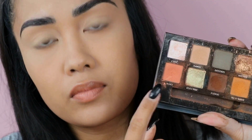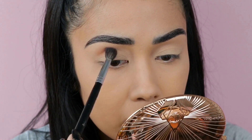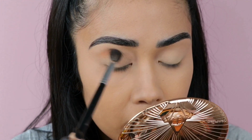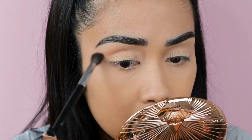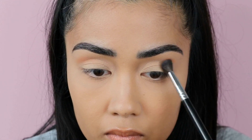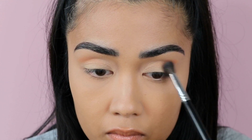I'm going to start by using this shade called Roxy - it's a really nice peach matte shade - and I'm just going to place that right above my crease and kind of wing it a little bit. I kind of went overboard with the eyeshadow on this eye, so don't worry, I'm just going to blend it out and it'll be fine.